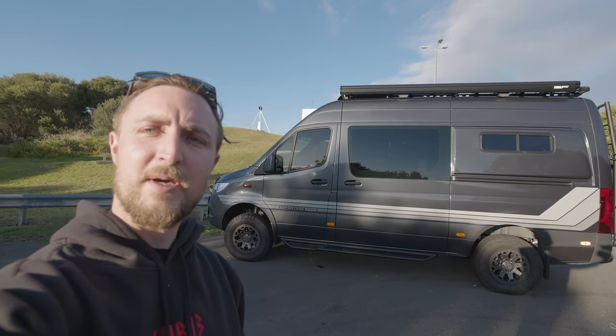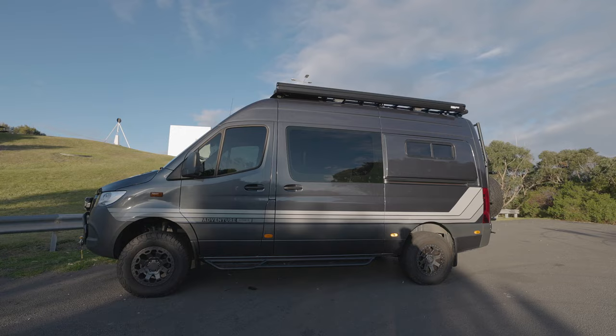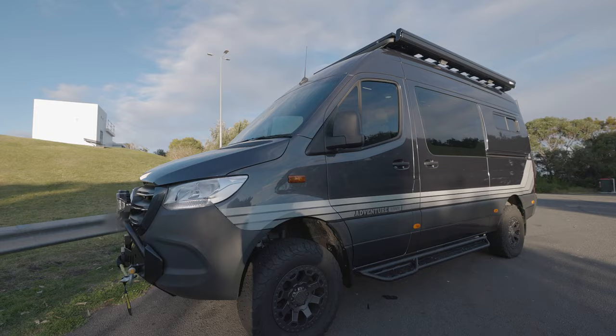Hey guys, Matt from Adventure Fit Outs here. Just finished this medium wheelbase Sprinter — time for another walkthrough video, up here at Port Kembla, a neat little new location we're scoping out. This is a 2021 medium wheelbase high roof Sprinter 4x4, the V6 with the true high-low range four-wheel drive. This one came to us as a partially started DIY fit out.